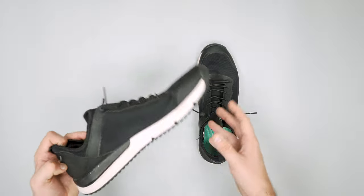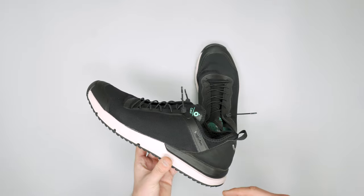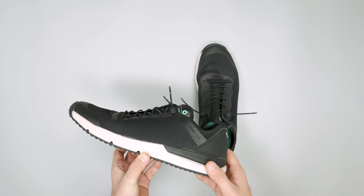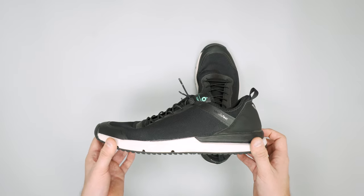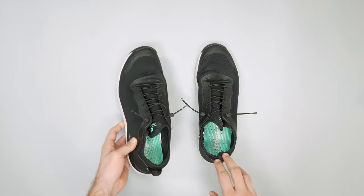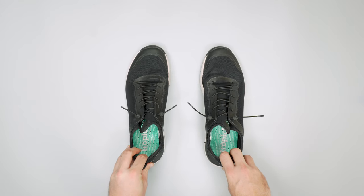They're not the smartest looking shoe, so if you're maybe a little bit more professional you maybe can't get away with them when you're traveling for business — but you've probably got smarter shoes anyway. If you're just backpacking around Southeast Asia then these can definitely do a great job, and I think that's what they've been marketed towards, and I can definitely see that.